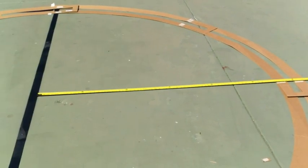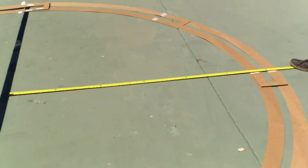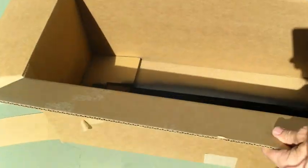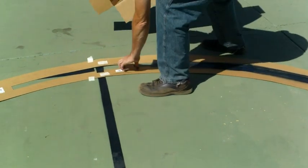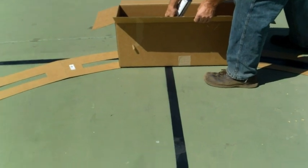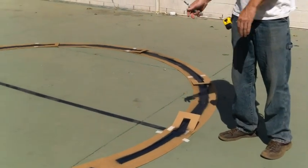Measure this from the top of the free throw line to the top of the circle — should be six feet exactly. And it is, so we're ready to start painting it in. We spray in the key circle, now we're ready to fold it back up and put it back in the box.